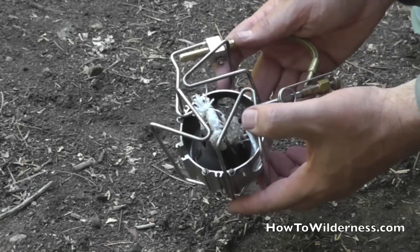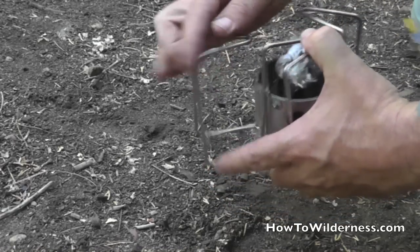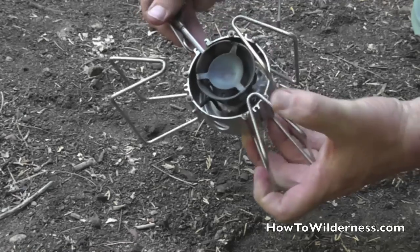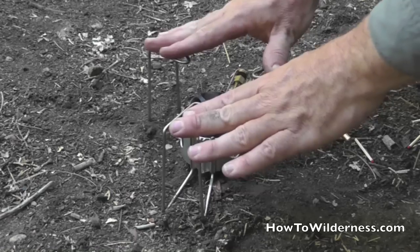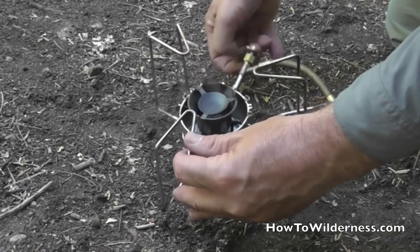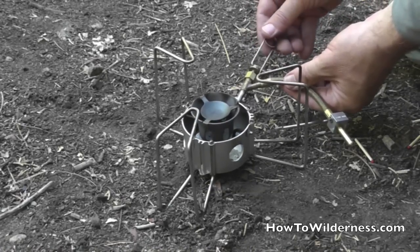The Dragonfly can fold up and fit into a very small pouch. When you open it, you flip the heating element over. Another advantage to this particular stove is that it's very stable.